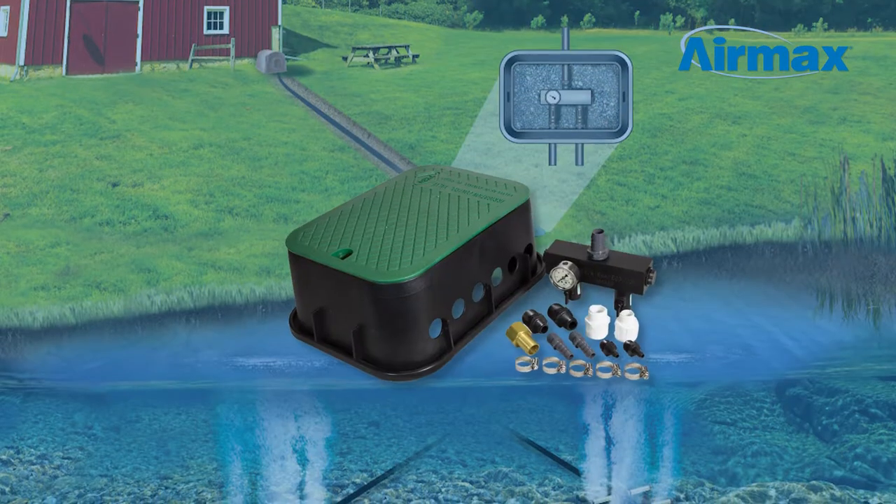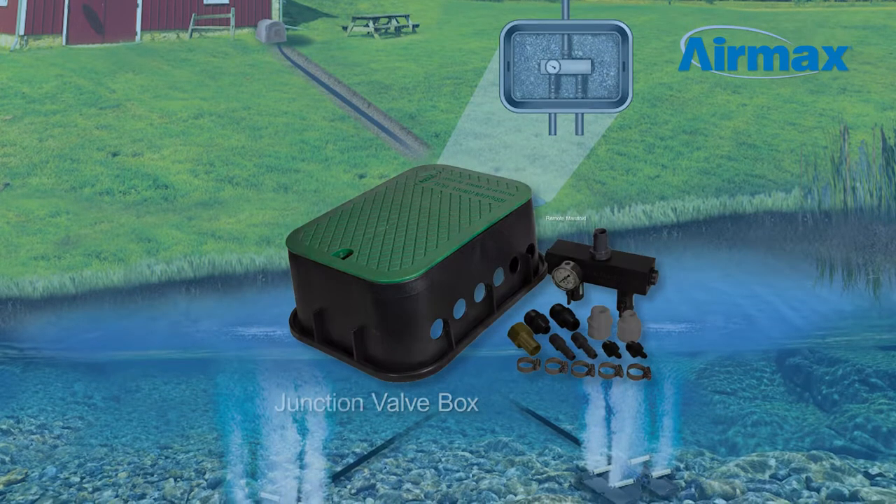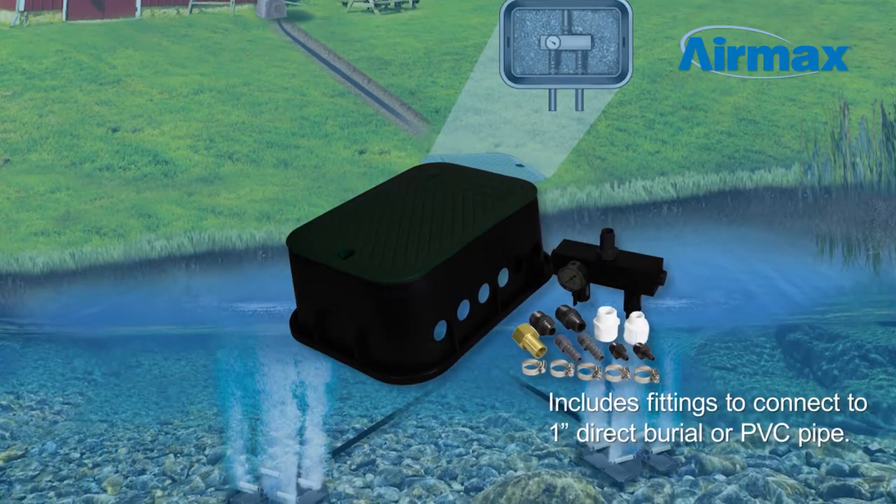Kit components may vary depending on the type of aeration system you are installing, but all kits include a junction valve box, remote manifold, and necessary fittings to connect either 1-inch direct burial or PVC pipe.